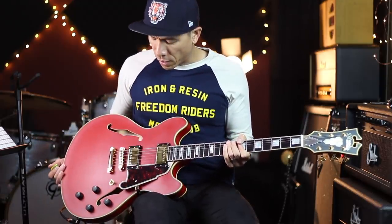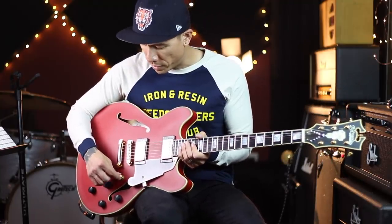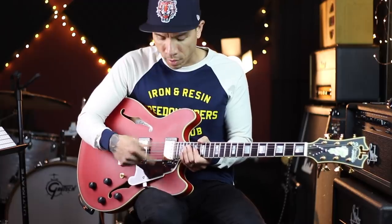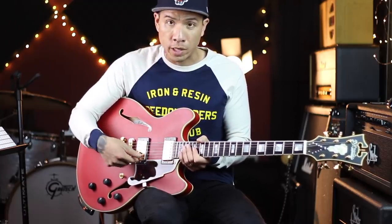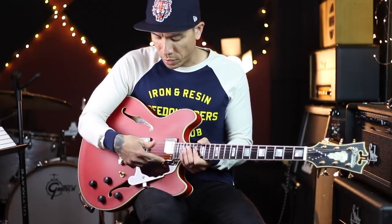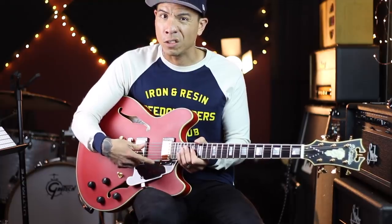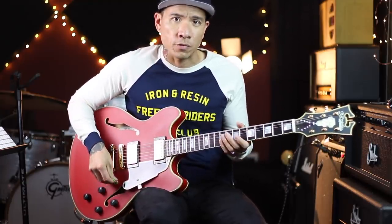So that's the neck humbucker, and this has a very unique six-way toggle switch. You have the normal switching of the humbuckers — neck, middle, bridge — and then you also have it split coil. So you have the neck split, the middle with both humbuckers split, and then the bridge split. You basically have three positions as humbuckers and three as single coils. Let's go through the humbuckers first.